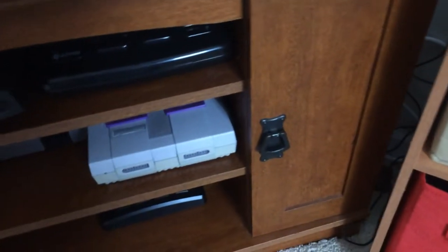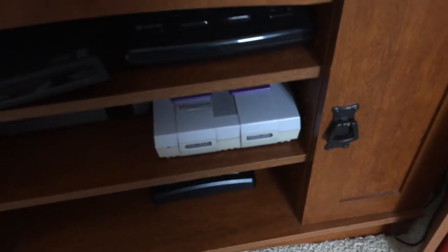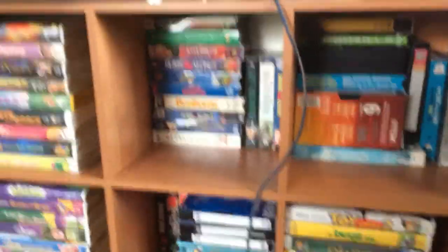And a set of rabbit ears and a VHS rewinder that I use for rewinding purposes. I've got like a buttload of VHS tapes right there.